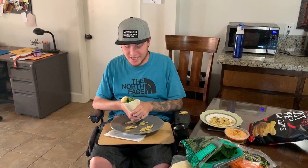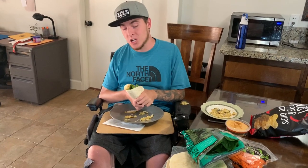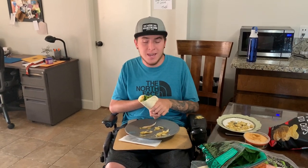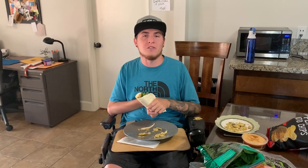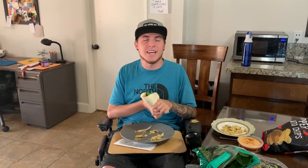This did not turn out how I had hoped — it looks very messy right now, but it's really simple and delicious. I consider it somewhat healthy. I hope if you guys make it yourselves it turns out a lot better than it did for me. I wanted to just share this with all of you. Please comment below if you'd like to see any future videos and have ideas for me. Stay safe everyone and I'll see you in my next video.